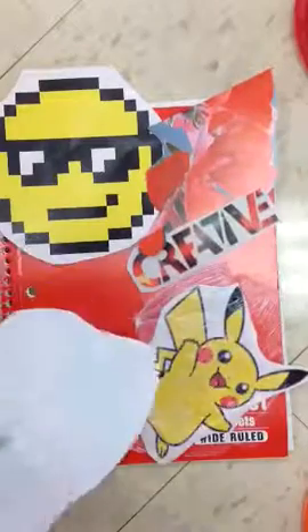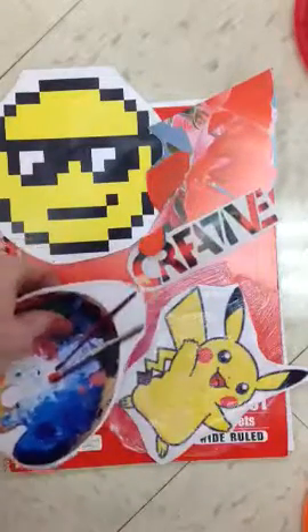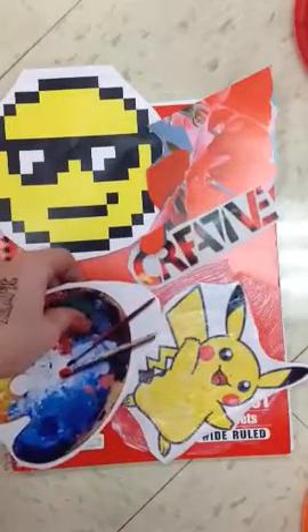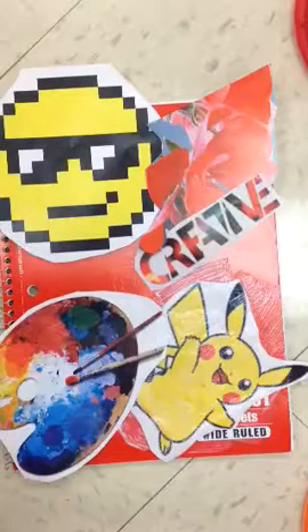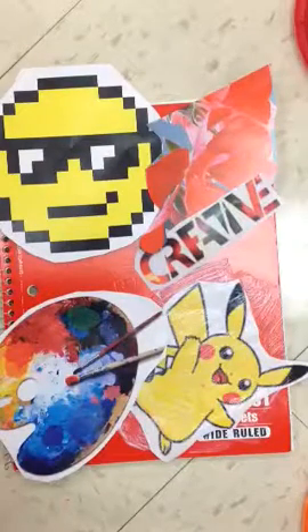I'm going to do this for every shape — glue on the back, see how it fits. That actually looks kind of nice how it fits in with the Pikachu. Stick it down, Mod Podge on top, and that's it. That's all you have to do.